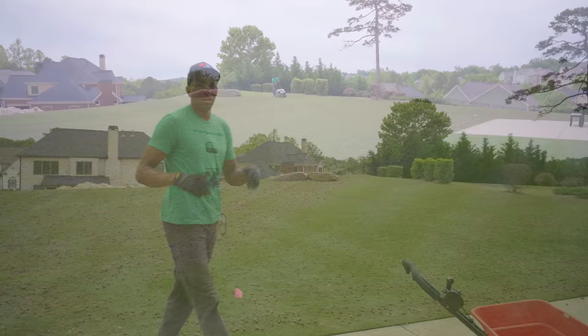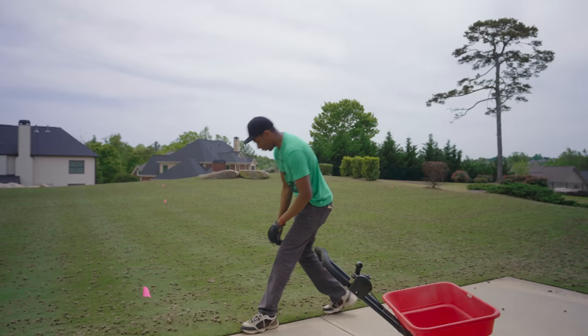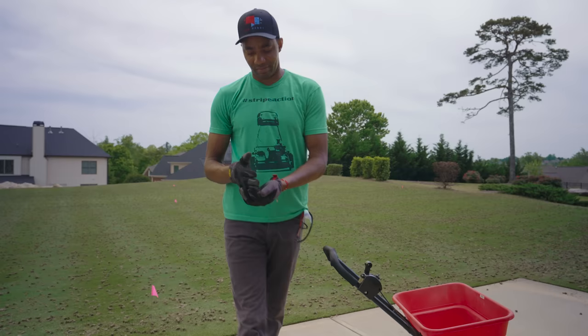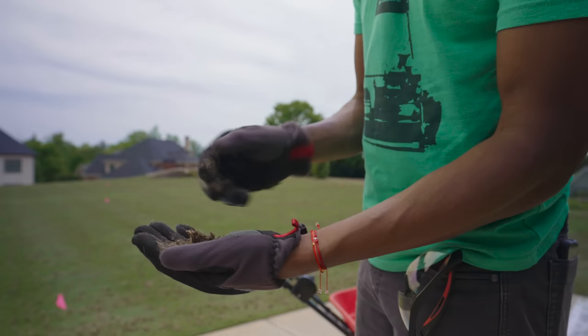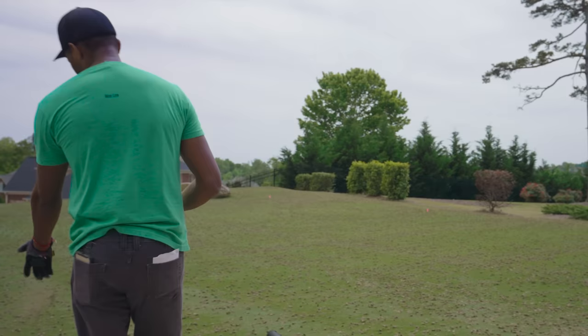Core aeration is done — got my workout in. A lot of you guys are really worried about picking up cores. I've personally never done that, and you can see it's only been 20-30 minutes and these guys are already breaking up. That's free sand, free organic material — there's really no reason to pick that stuff up. I've never done it in the six years since I've been top dressing my lawn, so it's up to you guys whether you want to do that or not. I will not be doing it.